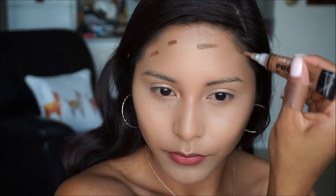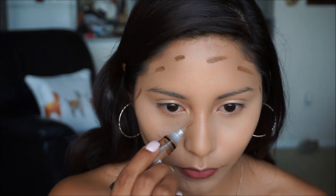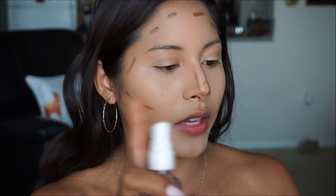With my LA Girl Pro Conceal in Beautiful Bronze, I'm going to go ahead and warm up the perimeters of my face just to enhance that natural glow and tan so we're not looking super flat. To blend out the contour I'm using my elf stippling brush, and I'm going to spray a little bit of the Color Pop spritz on there to give it moisture so it's easy to blend out.